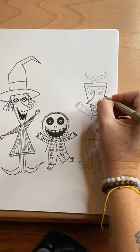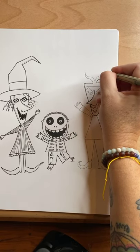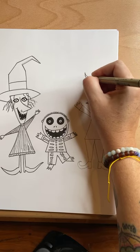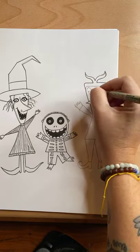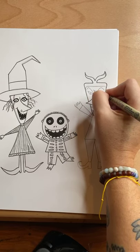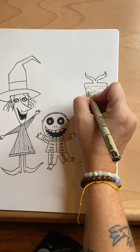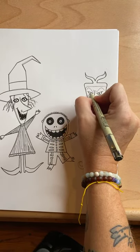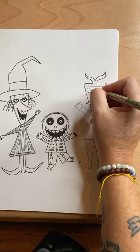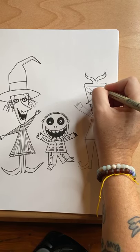Looks pretty cute! If you did the Jack and Sally with me on the Patreon, you now have an awesome little set. And if you've been drawing with me for a while, we once did Disney Villains and Oogie Boogie was on there — he's from this movie. So you could draw him by himself and then you'd really have an awesome set. I'm going to make his eyebrows thicker, just thickening up that line.